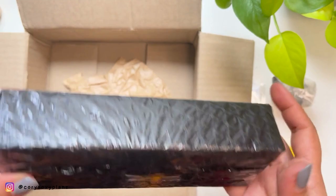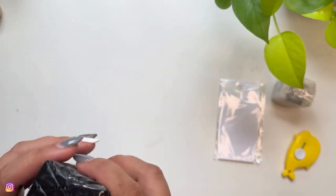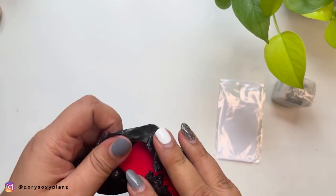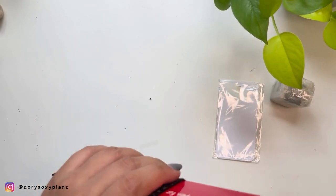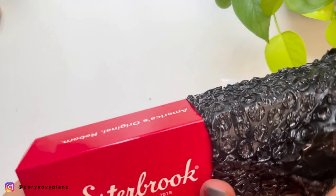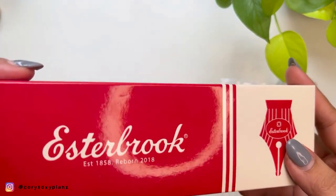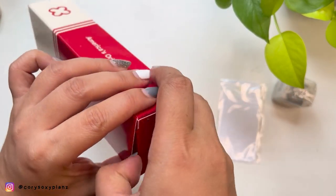This is just a quick, literal unboxing. I won't be swatching or pen-testing it here, because that will be part of another video.